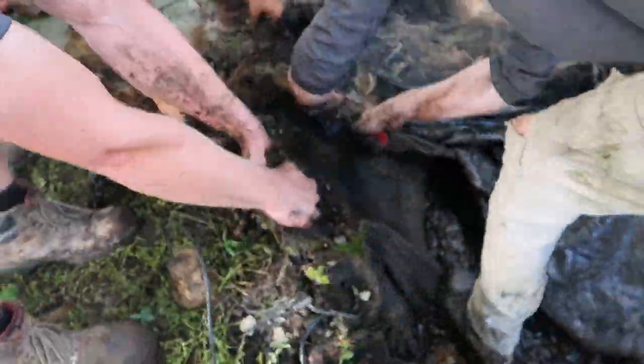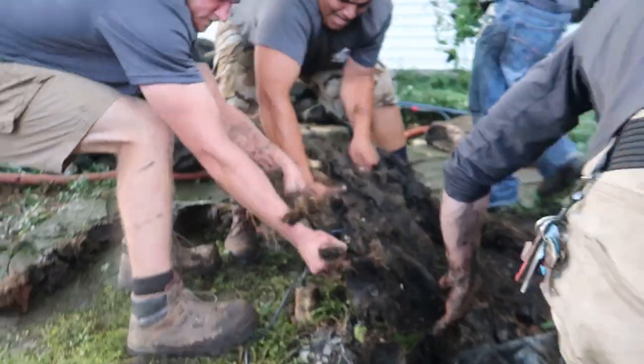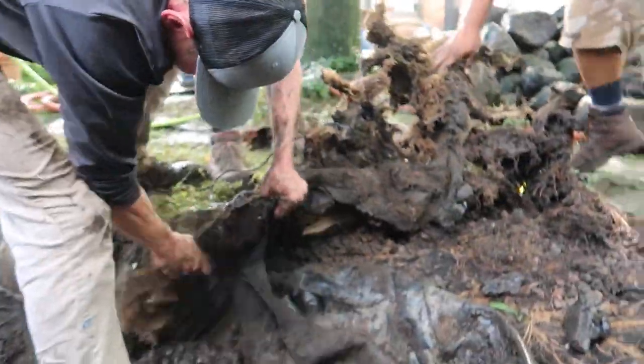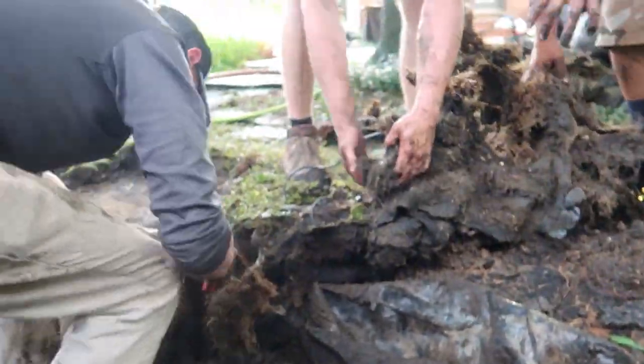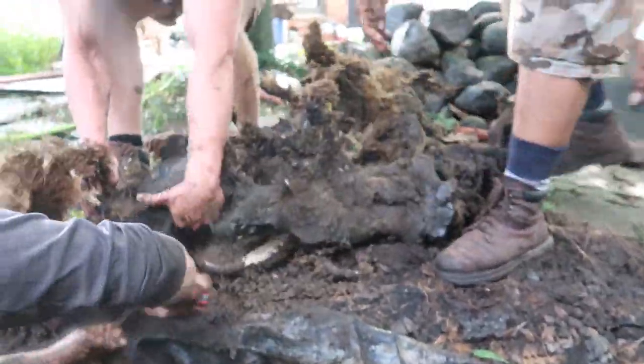If you guys remember that root Brian was talking about at the very beginning — we found it, and I don't think it was as small as he thought. Too strong, Cory! I just saw the bottom of it — that's a big one.